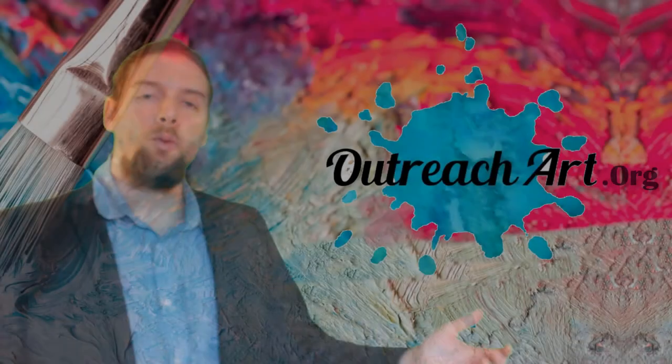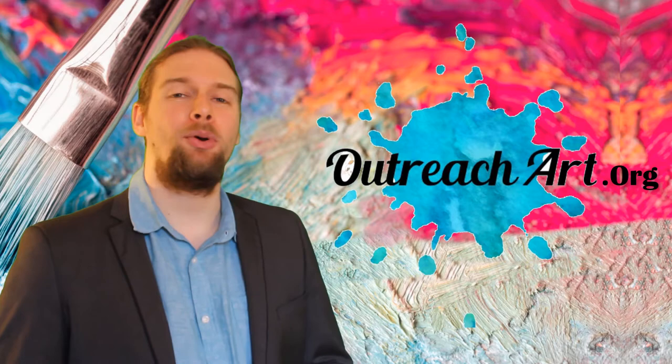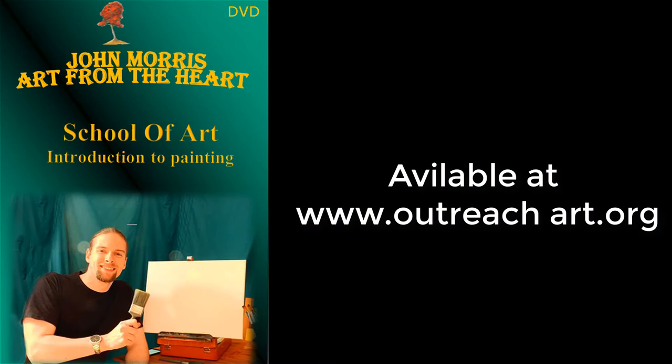Hi folks, and welcome to another exciting episode of Art Tips with John. I am your host John Morris, the painter of memories, and welcome to the show that teaches you not only how to build a successful art business, but also how to unleash your creative talent. In today's show we are going to be looking at how to paint reflections, and this is an excerpt from our introduction to painting course available at outreachart.org.